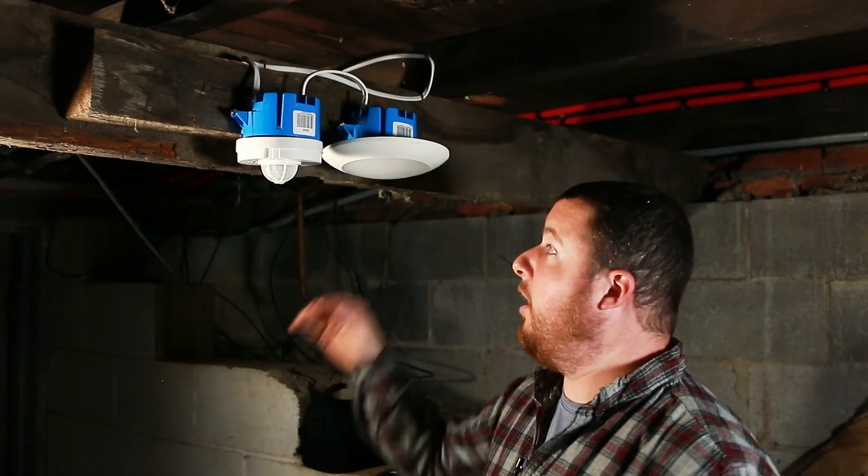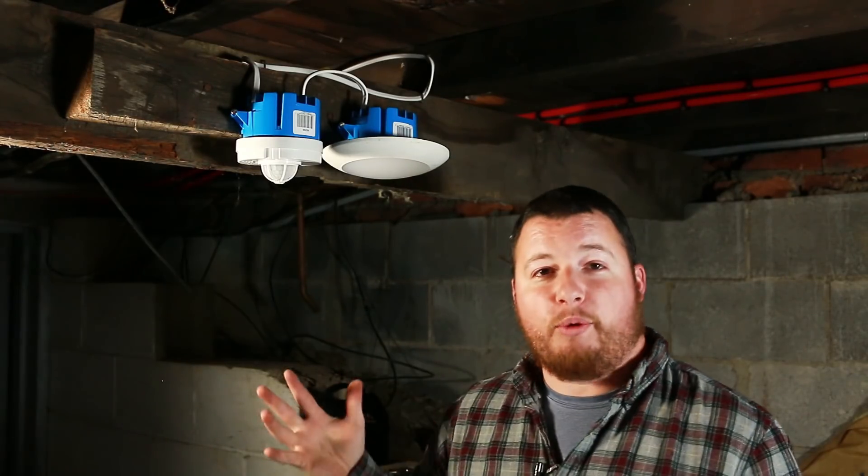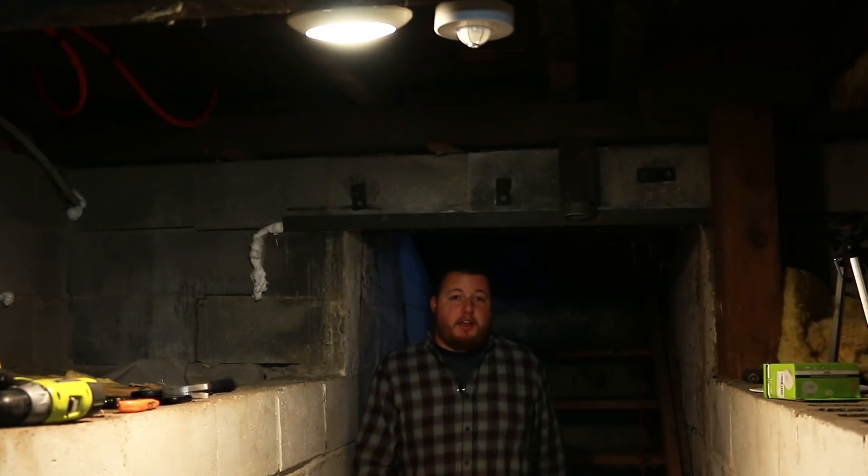So we have it mounted up. Low clearance — this is why I really like this light. All we got to do now is test it out. As you can see, this motion sensor works great.